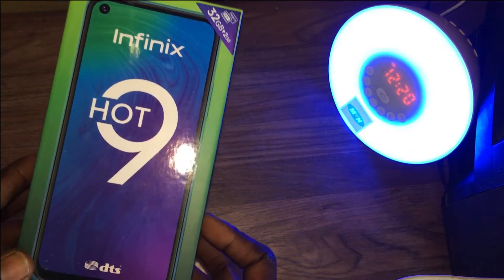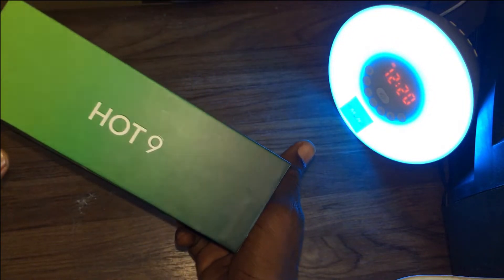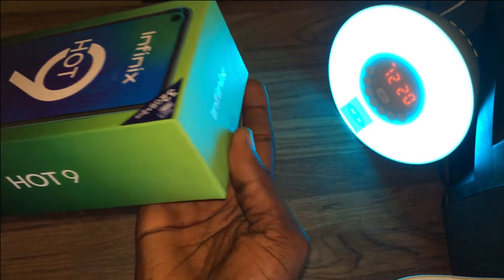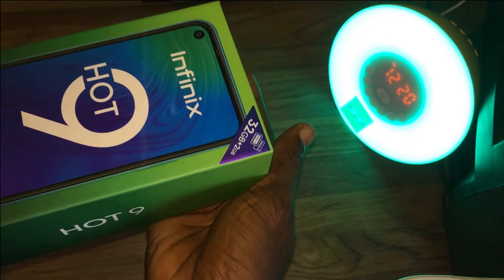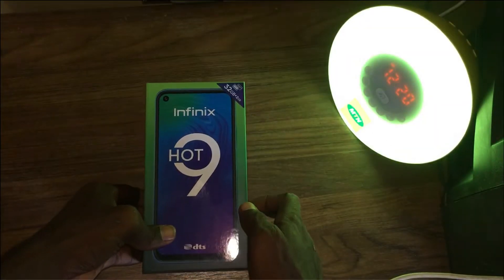What's up guys, Danny Tech here, and this is my unboxing and review of the Infinix Hot 9. The Infinix Hot 9 is the successor of the Infinix Hot 8 and it has come with a bit of an upgrade. I have had the Infinix Hot 9 for about a week now and I will be sharing with you what it's like, so subscribe and let's get started.